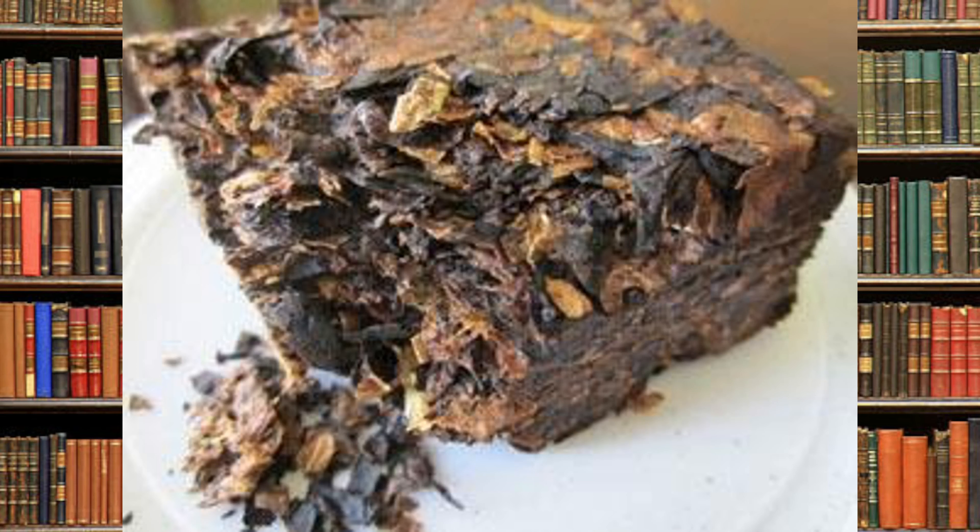Next, we have Crumble Cake. Crumble Cake is tobacco that's already been cut up, similar to ribbon, and pressed together to form a giant cake. It's cut into squares and they look like little brownies. What you simply do is break it apart, and you have instant ribbon-like tobacco to pack your pipe with.